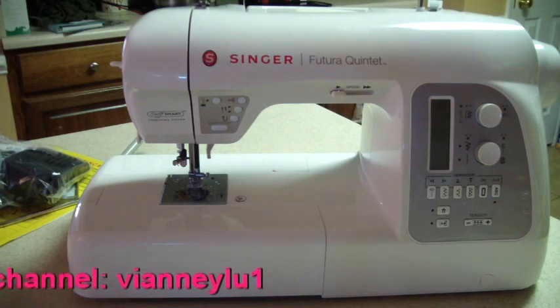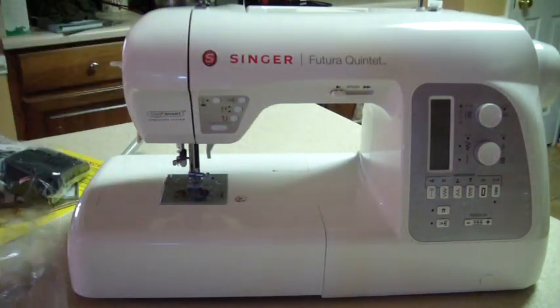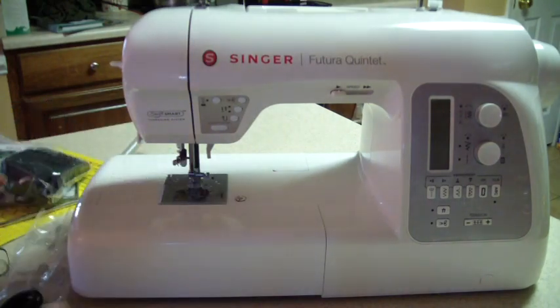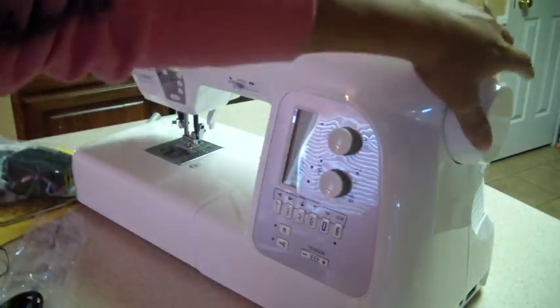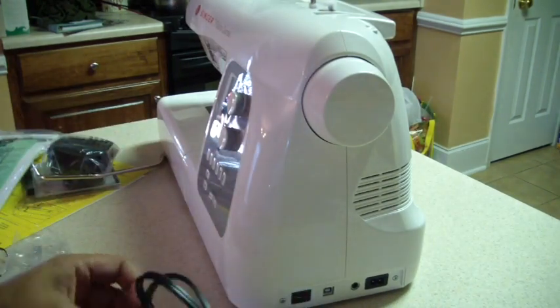The other thing you're going to need is your electrical cord, and it came inside the box in one of the spaces there. The plug is on the other side of the machine — everything is on this side here. Let me turn it a little bit more so I can see where we're at. Right down here, and of course you're going to plug in the machine.